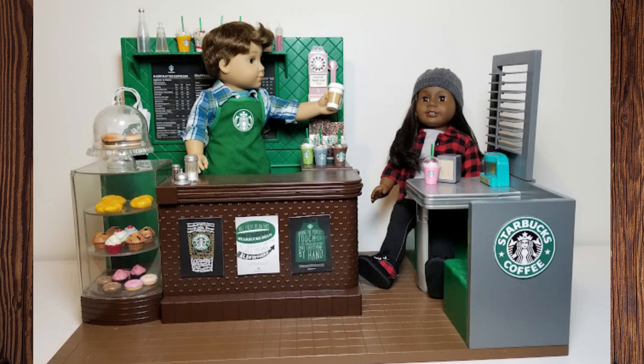If you want to go full DIY, you can buy little communion cups and search for tutorials here on YouTube about how to make those Starbucks drinks. We just already had them because we had purchased them from people on Etsy.